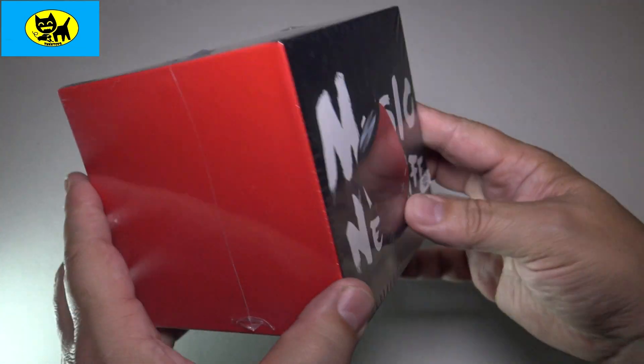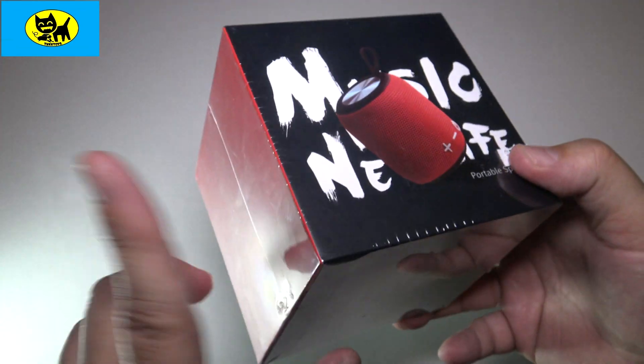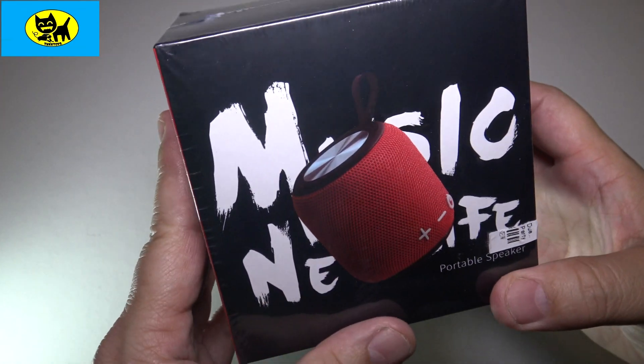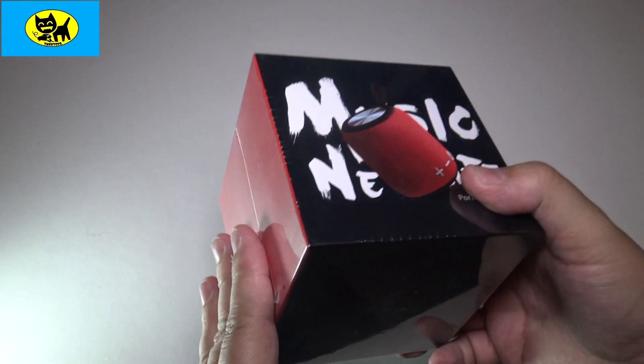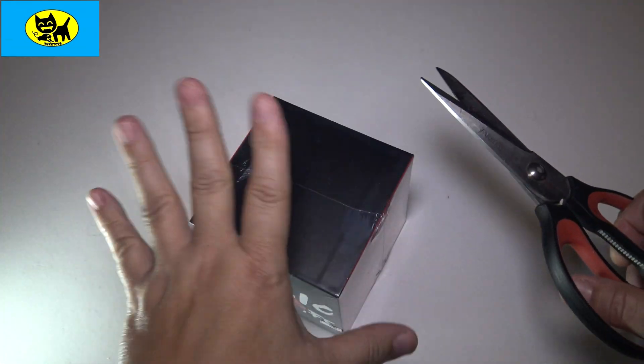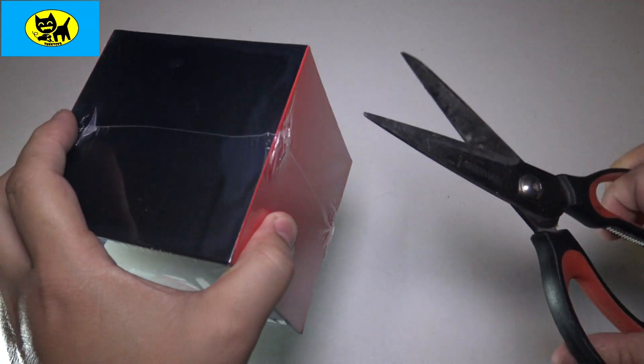This is how it comes from Amazon in a very attractive retail box. There will be a link right below, so be sure and click that link to get your own. This is a portable speaker — you can hook this up to your smartphone and other Bluetooth devices and listen to great music. Let's go ahead and open this up and see what we have inside the box.